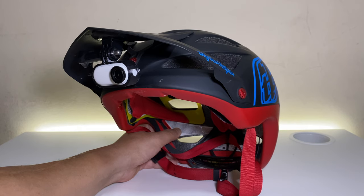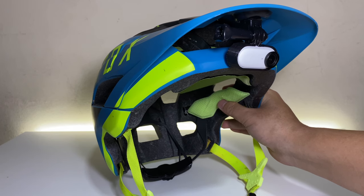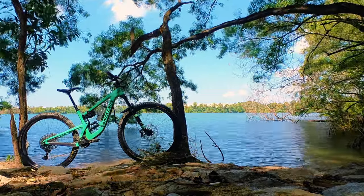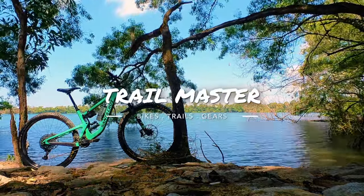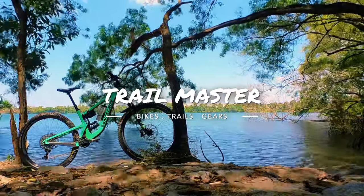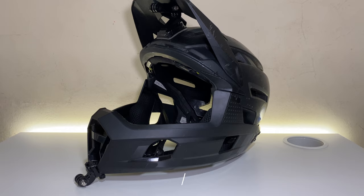Some helmets do not have an option for an action cam mount. Want to know how I made this Insta360 Go to helmet mount? Watch this video. Action cam mount is not an issue in the Bell Super Air-R helmet.